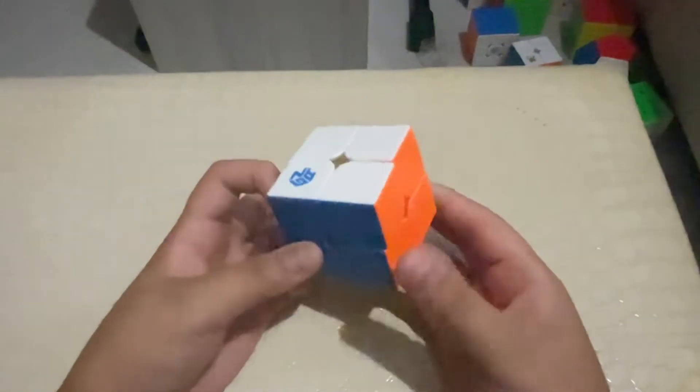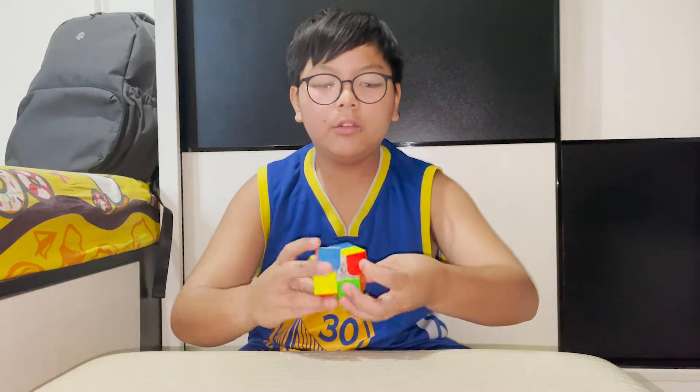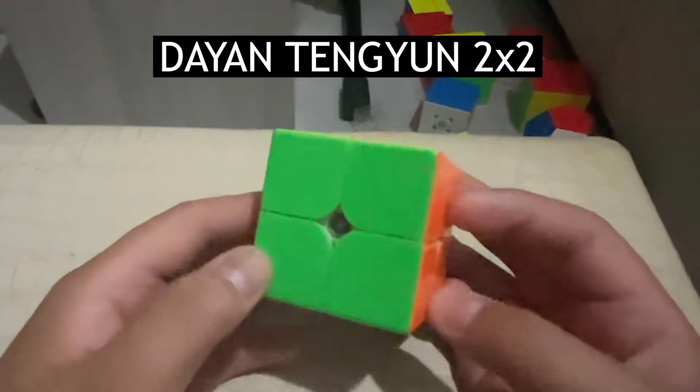My 2x2 backup is the GAN 251M Air. It turns pretty well. I gave it to my brother since I have a new main. Here's my main — the Dayan Tengyun 2x2.